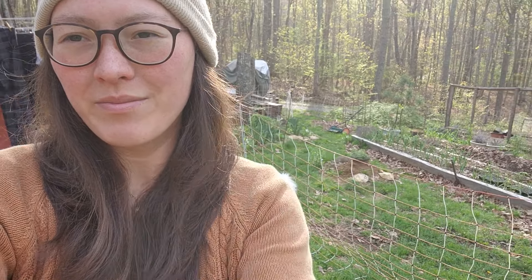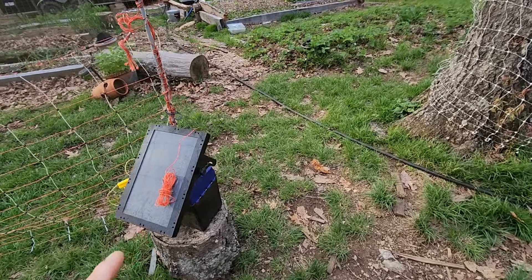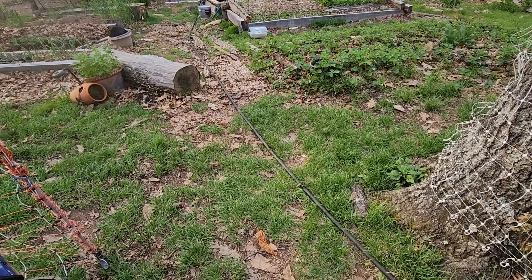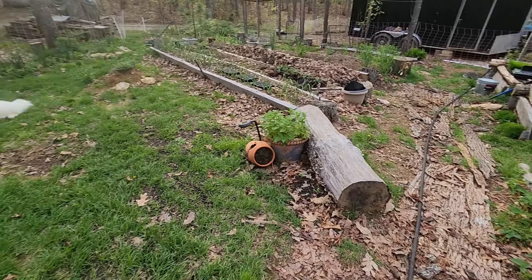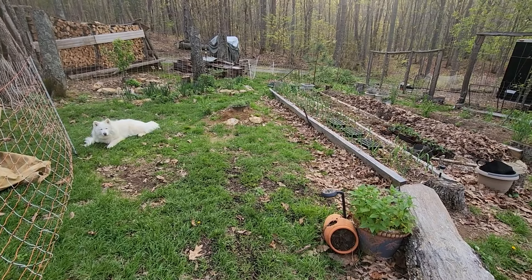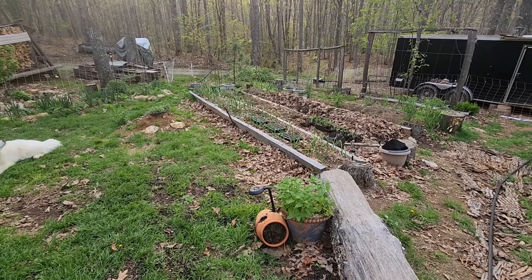We've got our electric fence re-optimized and I've got my charger up here now so I can turn the fence on when I want to. I've got my water hose going along here so I can water when I need to. We'll just pan really quick — we'll start over here where Moose is at. I'll try to go slow so it doesn't make your eyes spin.